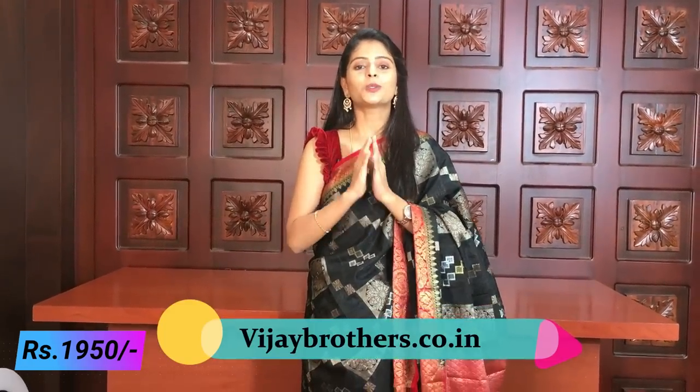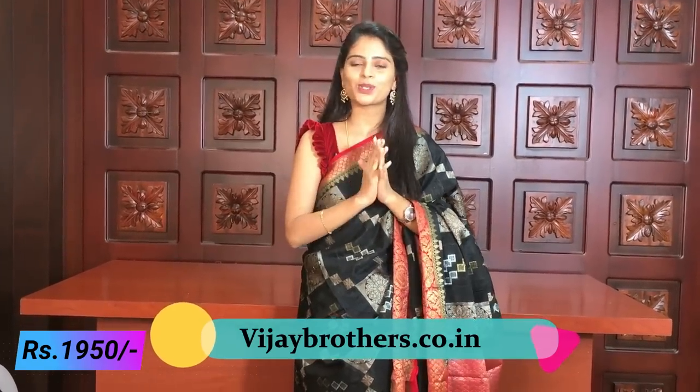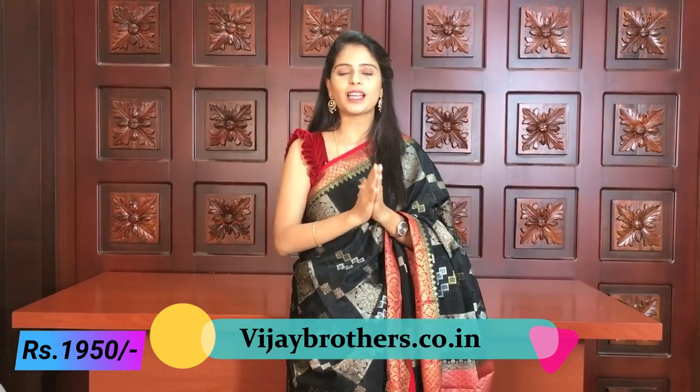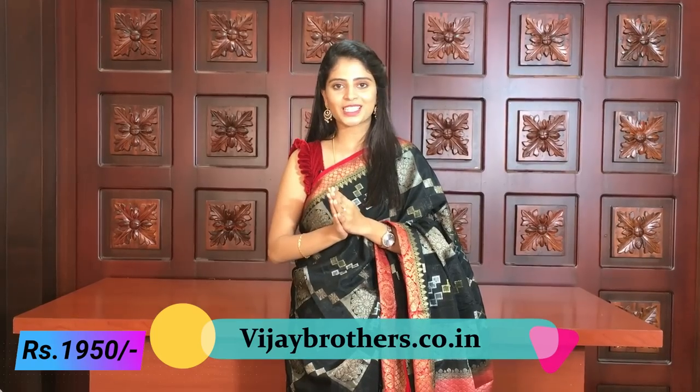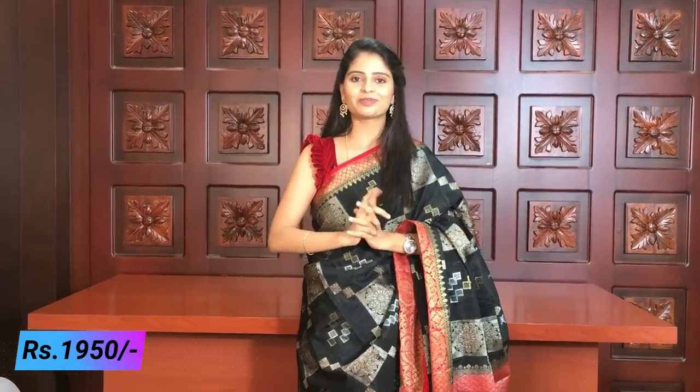If you have any problem during purchasing or face any issue, you can call us on our team. If you are in Hyderabad, you can visit our stores in Hyderabad — Ashoknagar and Kottapeta. Please visit us and check our beautiful collection. Until then, keep smiling and please subscribe to Vijay Brothers. Thank you.